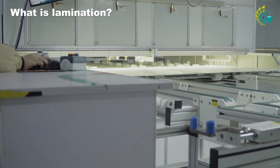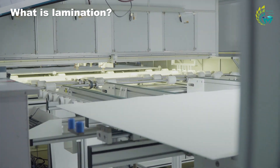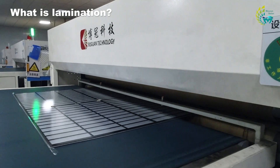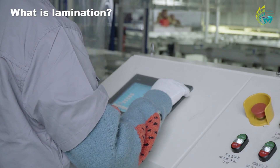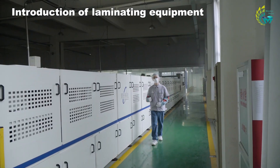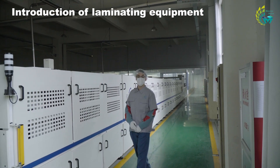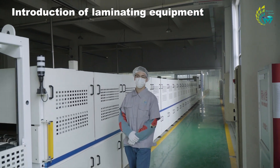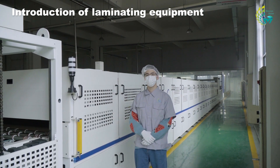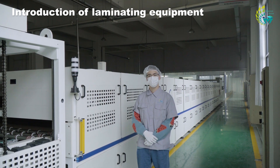Qualified cell modules will go through a lamination process to ensure the long-term reliability and performance of the modules. In the lamination process, high temperature makes EVA melt, causing the PV glass, cell, and backsheet to adhere to each other, forming a tight seal and protecting the PV cell from environmental factors. However, in lamination, is a tighter bond between materials always better? This is true in theory, but in practice the process needs to account for factors such as material type. Therefore, it is necessary to adjust the vacuum, temperature, and time parameters inside the laminating equipment so that the different components are optimized.